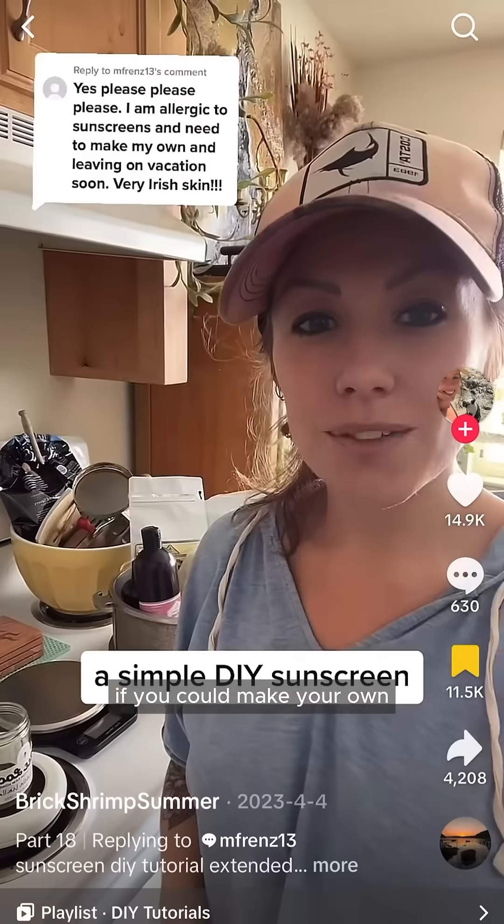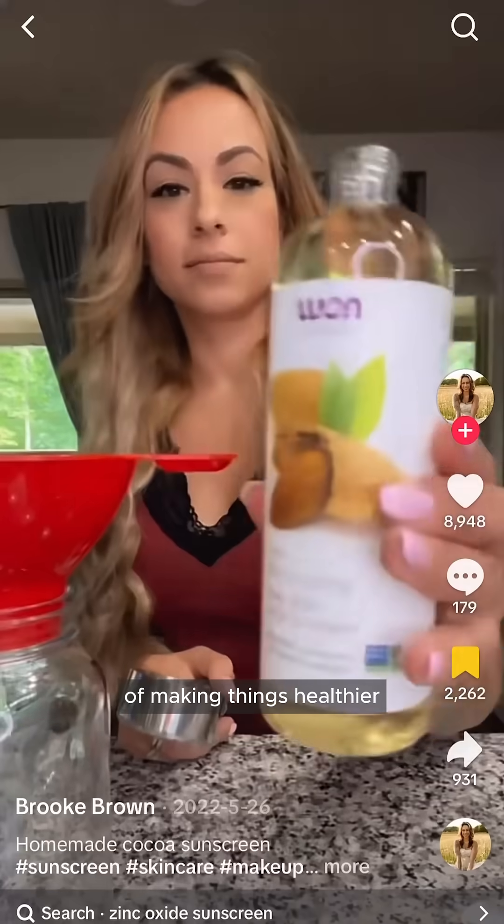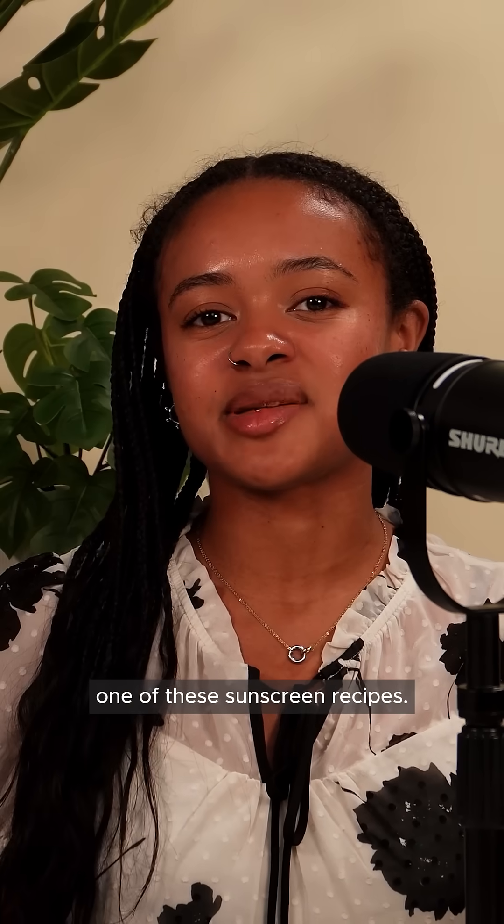If you've ever wondered if you could make your own homemade sunscreen, you're not alone. As much as we love a good DIY, especially in the spirit of making things healthier, sunscreen is something we should leave to the experts. Let's take a look at one of these sunscreen recipes.